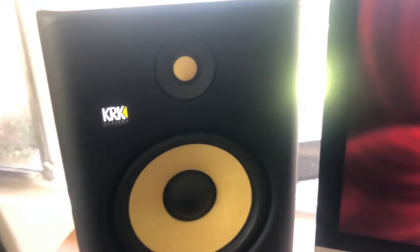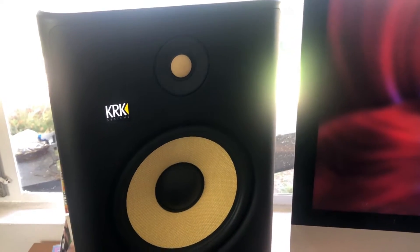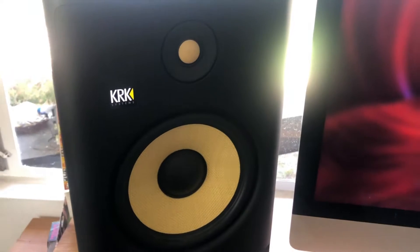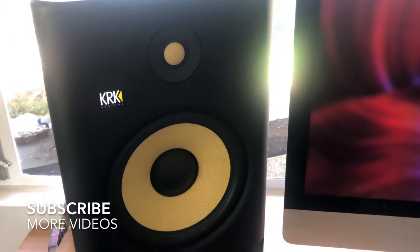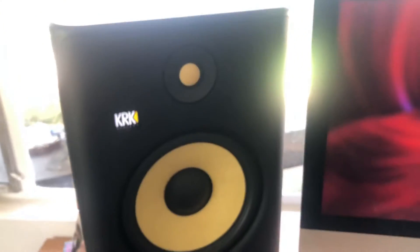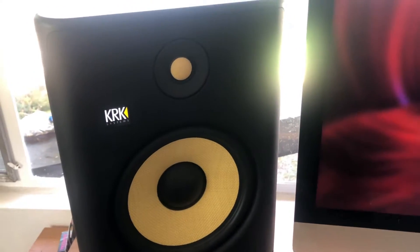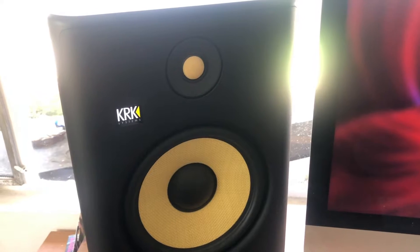If you're into music production, you know that the role of acoustics in the studio is a pretty large one in the production process. Even the best quality studio monitors aren't going to sound great if the room sounds bad. Good quality studio monitors such as these KRKs come with room control features that help you adjust the acoustics of your studio.